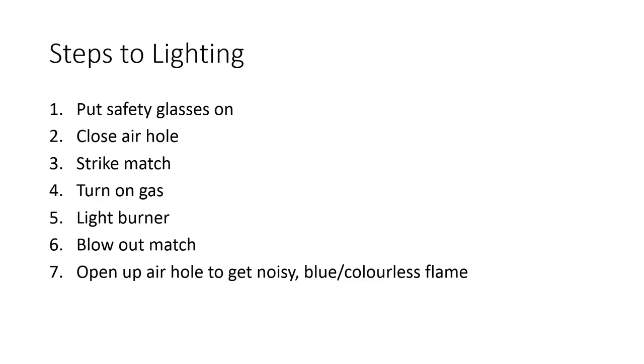Opening the air hole will give you a very noisy blue flame — you might find that flame is also colorless. That's what you need to write down about the Bunsen burner. The rest we'll take care of in class together, where you can demonstrate to me that you can light the Bunsen burner safely.